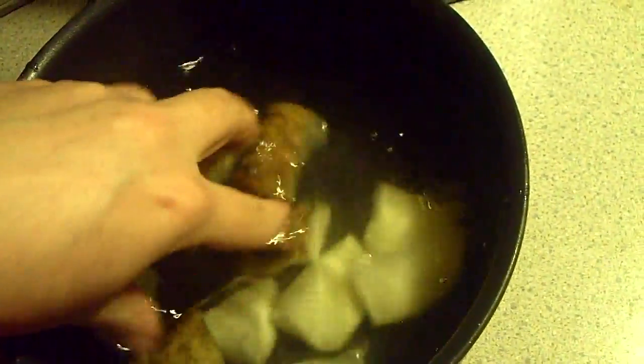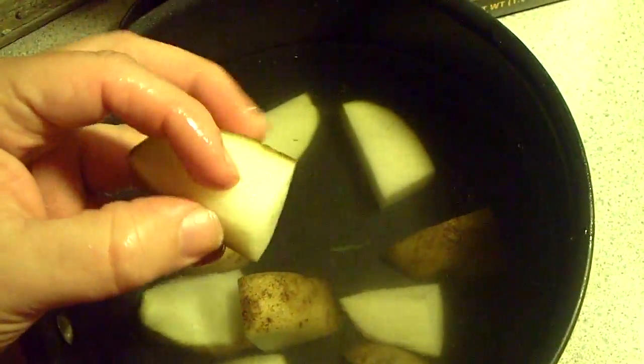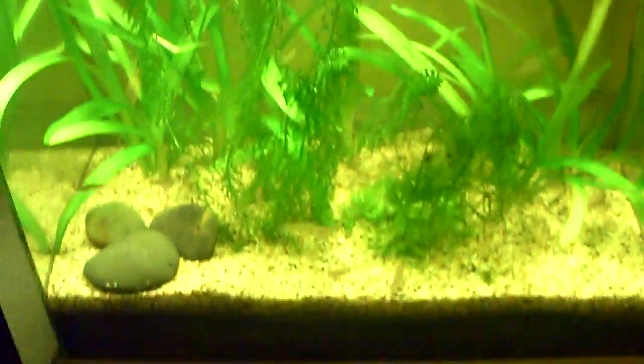So I'm going to go ahead and rinse this really well. After rinsing, I'm going to boil it to where it's tender — almost like where you can eat it — but I don't want to over-boil it because I don't want it to get mushy like mashed potato. So make sure you don't over-boil this. I'm going to add some salt, bring it to the stove, boil it, and then I'll show you guys what it looks like in my fish tank so you can see if the fish like it.